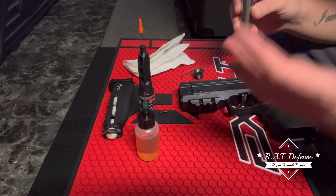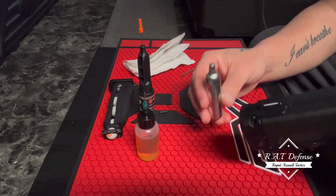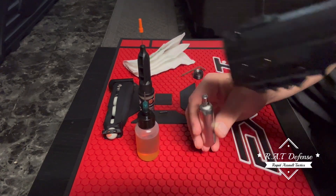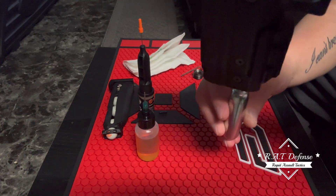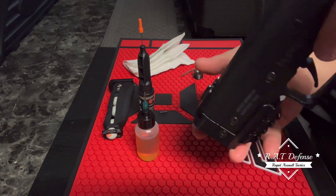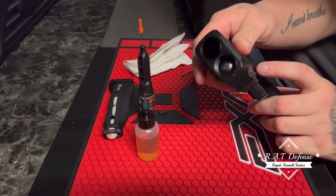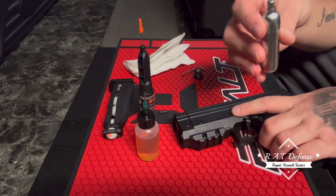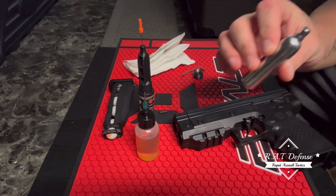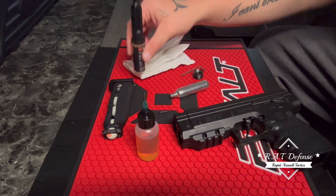When the oil is on there, I put the drop on top of the cap, and then I simply put it in that way and hold it in with my finger so the CO2 is seated in there.